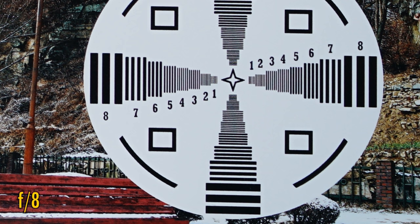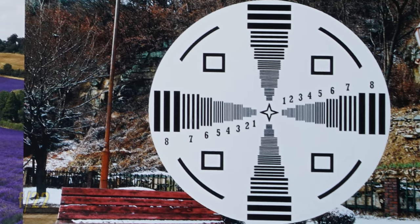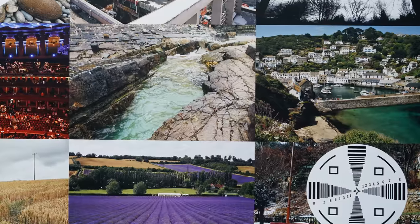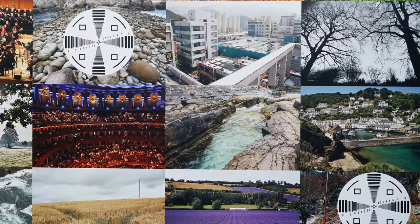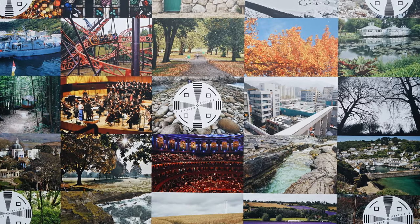The lens stays this sharp down to f16 or f22, where the effects of diffraction begin to kick in and soften the image again. So, on a full frame camera, it's a very good performance, with plenty of sharpness and contrast all around, although I was hoping perhaps for just a tiny bit more sharpness in those corners at the brightest apertures.